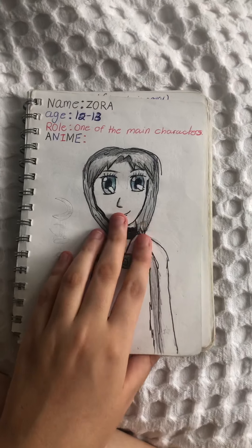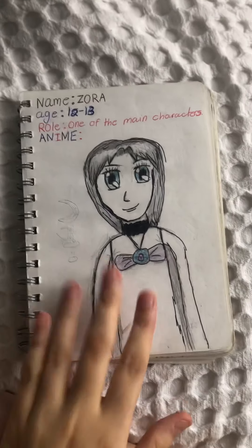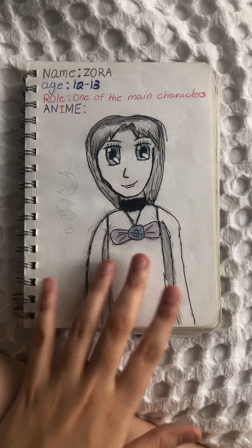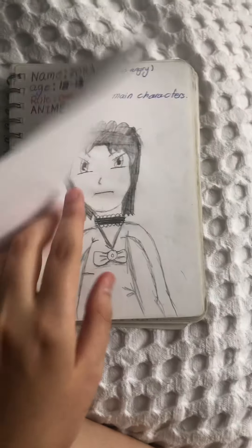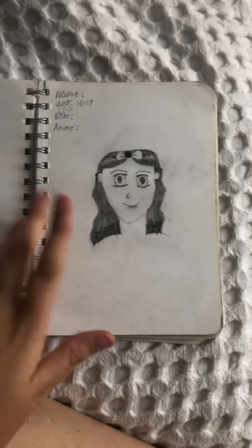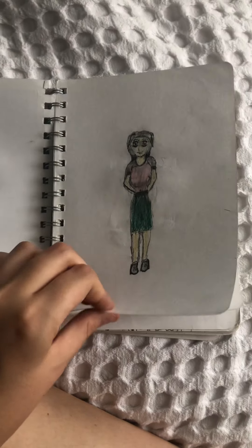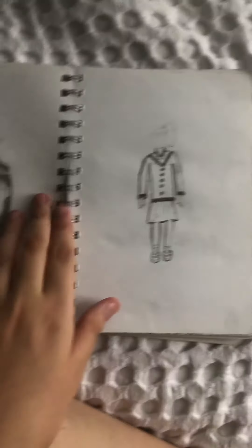So this is the first page — actually the second page, because I can't show some pages since they have personal information on them, sorry about that. This is the first drawing. I'm going to flip through these pretty quickly so it doesn't get too long. Like I said, these are really old — a friend even drew in my book — so they're not very good, I apologize.